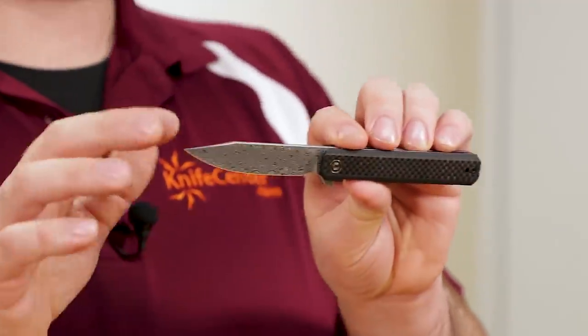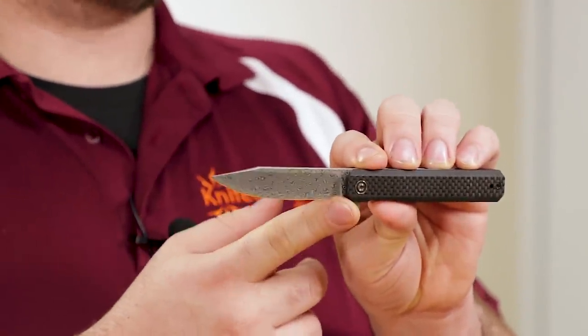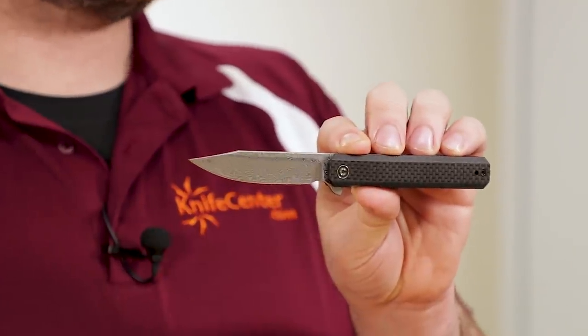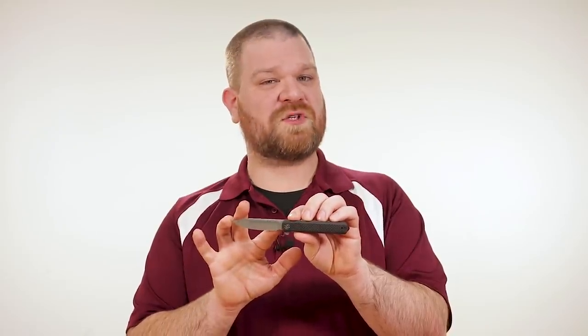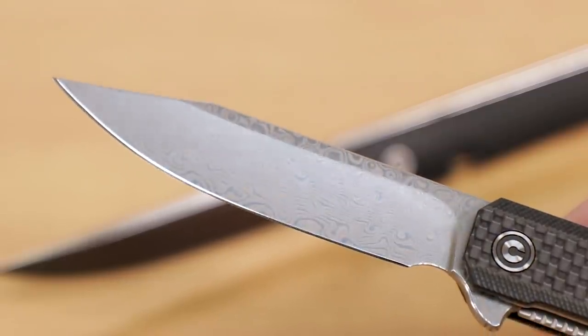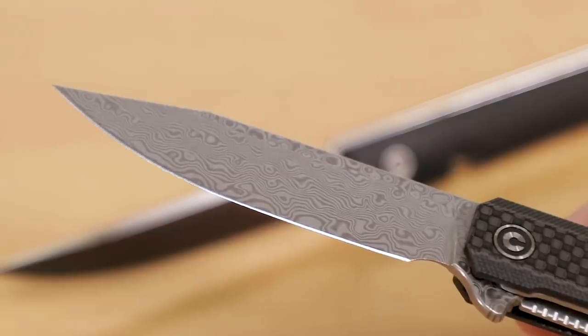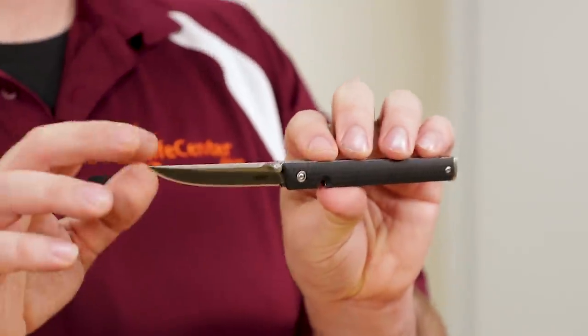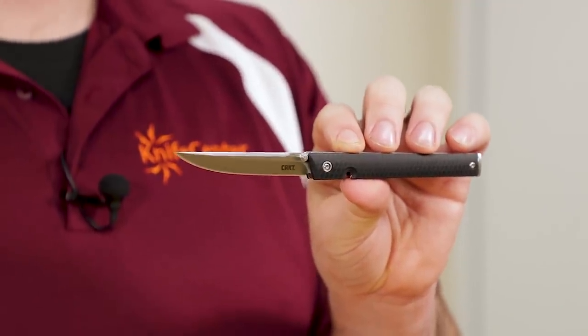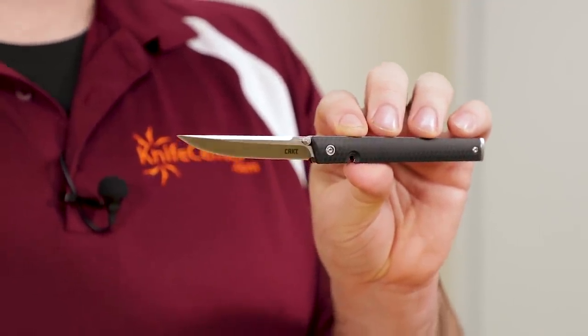Looking back to the other knife, because the Civivi Chronic features a large choil here in front of the finger tab — which isn't quite big enough to fit a full finger in, by the way — this knife only features about two and seven eighths of an inch of edge. That's more than a quarter inch behind the CEO, but because of the blade steel they use here, it's probably going to last longer. The CEO comes with 8Cr13MOV steel, an entry level stainless that's easy to maintain, and it does give solid performance for the money.